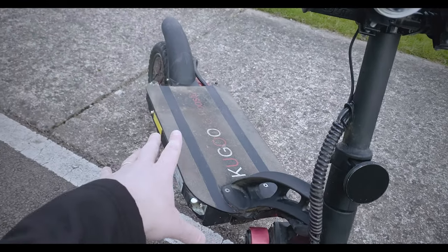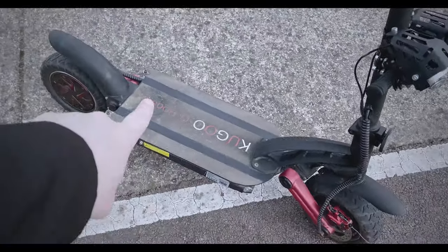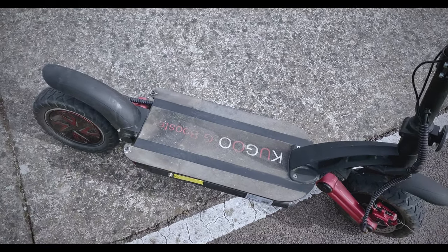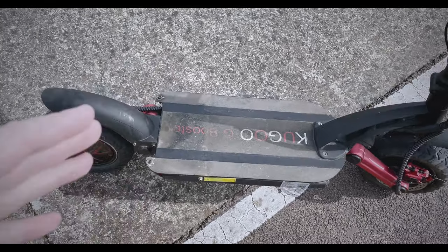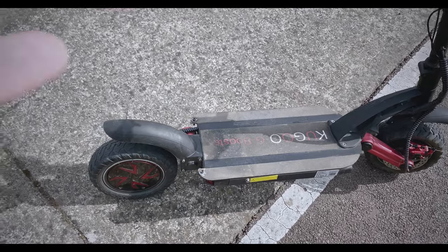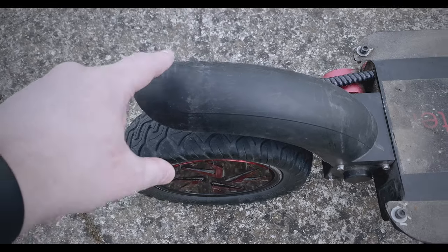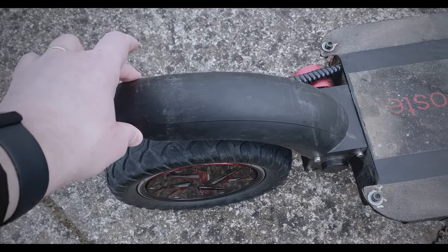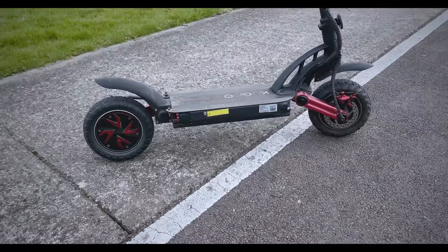One thing I don't like is the grip tape here — I tried to clean it, I cleaned most of the scooter, but I could not get this grip tape clean, which wrecks my head because I like my scooters nice and clean. But it has over 600 kilometers on it, so sometimes you can't be picky. The mud guards I'm not crazy about either — you'd probably get a bit of splashing on your back if it was raining. They feel pretty firm though, and the front one is grand as well.